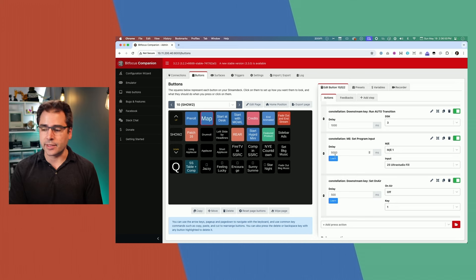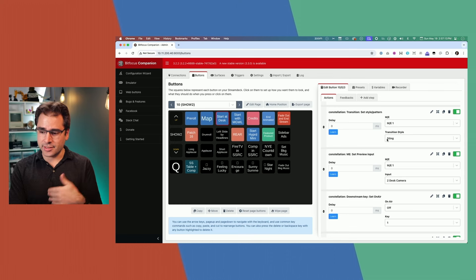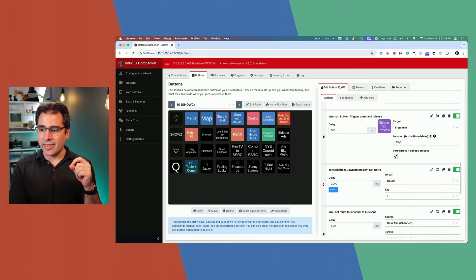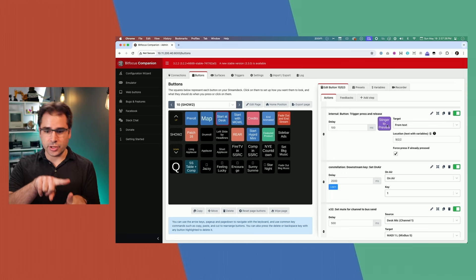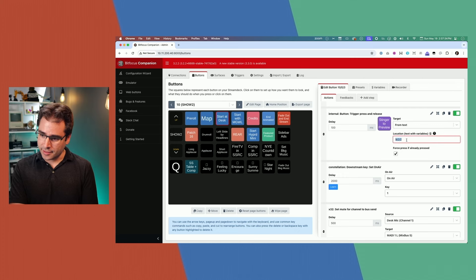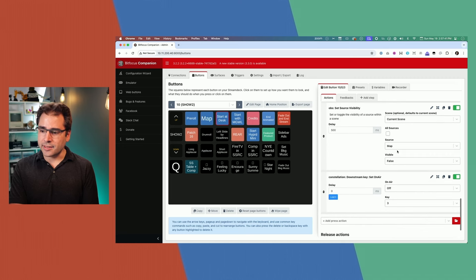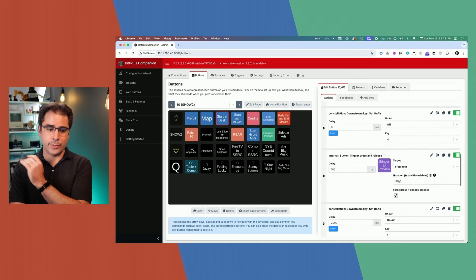When I'm ready to start the show, one button press runs a command on the graphics to stop the music and run the stinger, sets the transition to stinger, sets the preview to the desk camera, turns off the downstream keys, and then actually pushes my stinger button on the Stream Deck. You can actually make Stream Deck buttons push other Stream Deck buttons — that's a new feature. It then unmutes the microphone, turns the map off in OBS, turns off the overlay on top of the map, and the show is live — all automatically from one button press.